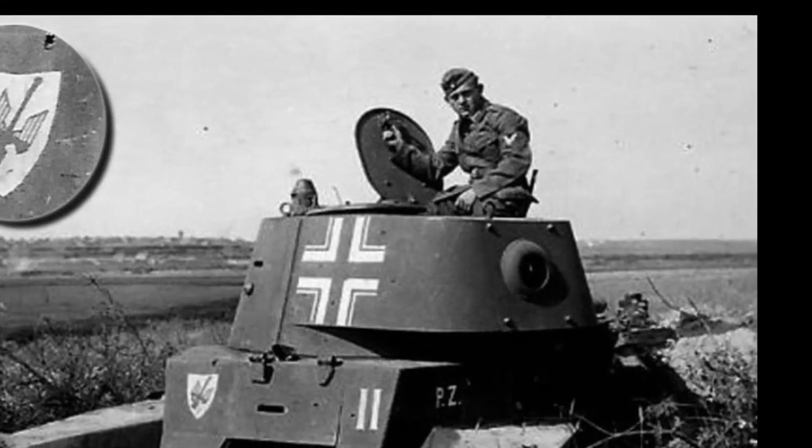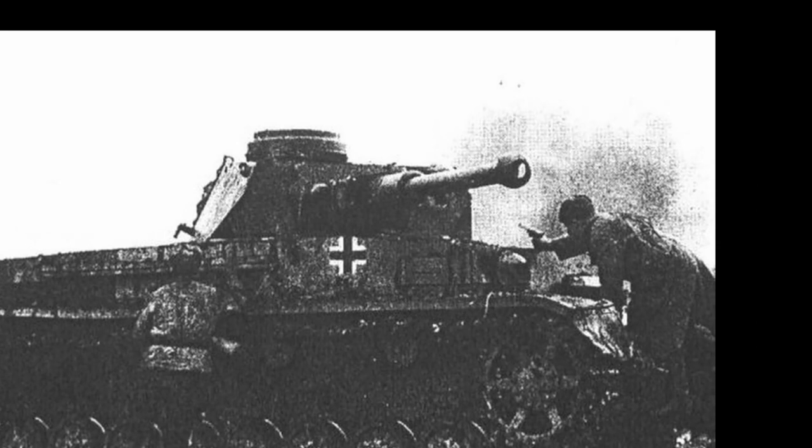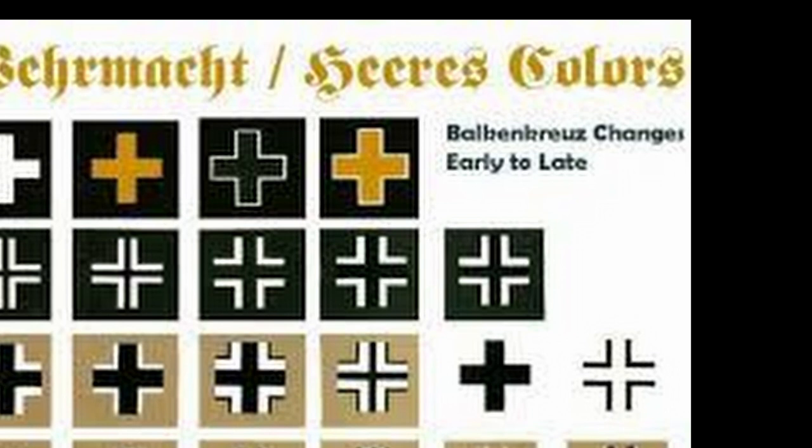Hello, friends. Many of you have probably seen German military equipment from World War II, either in photographs or in documentaries, and I'm sure you remember the white cross that was painted on it. Does this cross have a direct connection to the Nazis? And what does it mean? This unique white cross is called the Balkenkreuz, or beam cross.